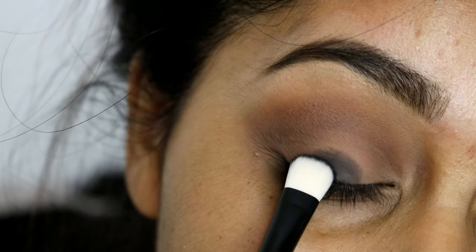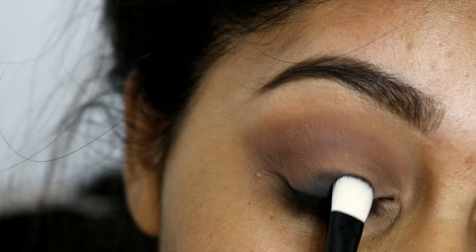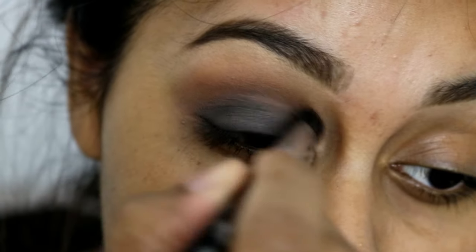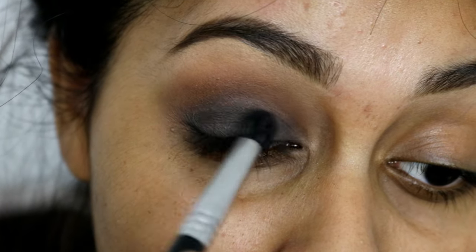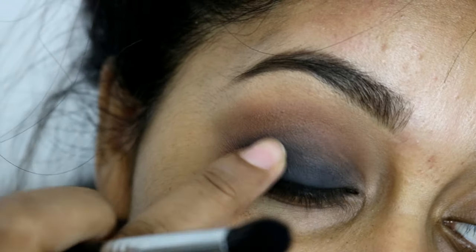I'm just packing the black color on. Feel free to use your fingers or a flat shader brush to pack that color on. You could also use eyeliner as your base so the black is even more intense, but I was really happy with the black in this palette. I just kept packing it on until I was happy with the finish.